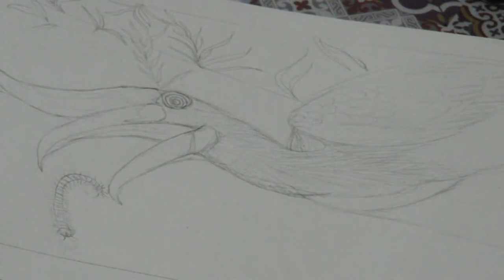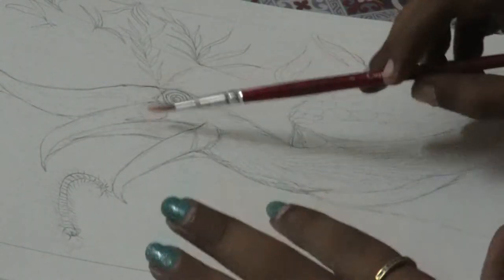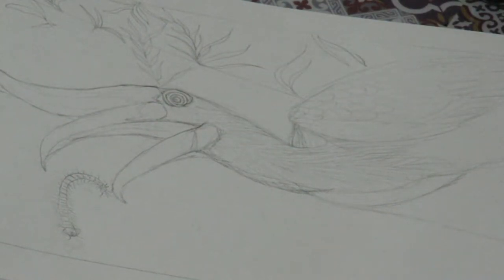Okay guys, so today we are going to paint a hornbill. I have already sketched my hornbill out. Let's start painting.